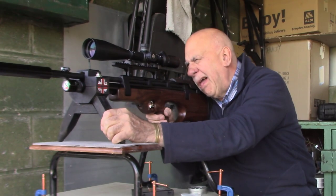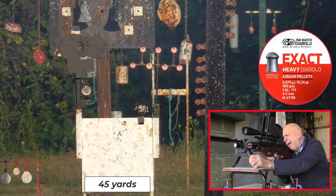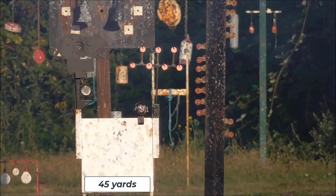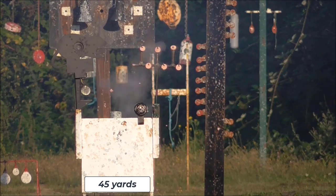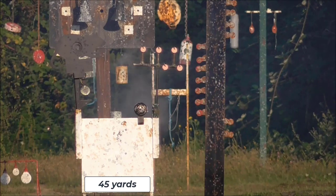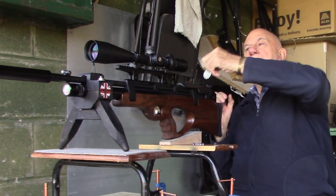Look at how quick you can take them out. It's pretty accurate as well. Oh, 100 yards, unbelievable.